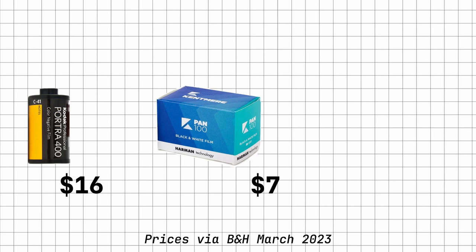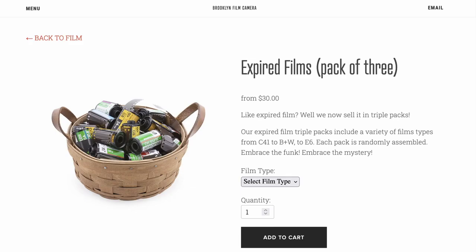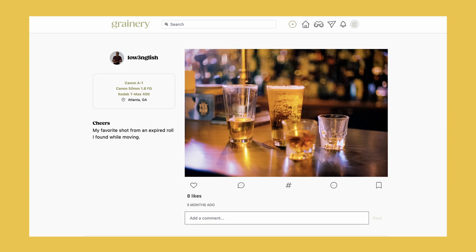The last tip is to be more open to trying cheaper film stocks, especially black and white. As of March 1st 2023, one roll of Portra 400 is $16, while Fomapan 100 is $7 and Ilford Delta 400 is $12 for something more refined. Another great option is shooting expired film — plenty of eBay sellers and camera stores sell it at a discount, though it requires a little extra light. There's an entire community committed to shooting expired film; check out the hashtag on Instagram to see some awesome work.